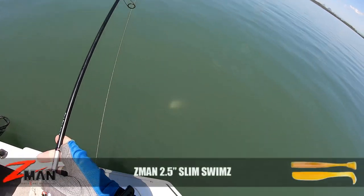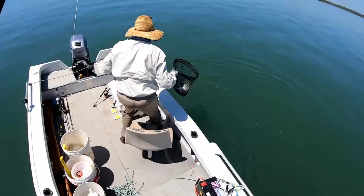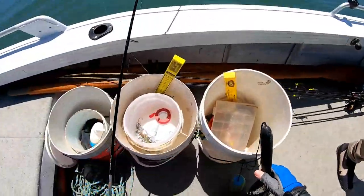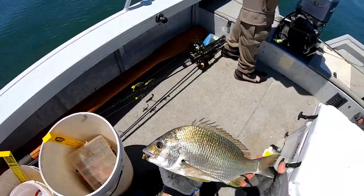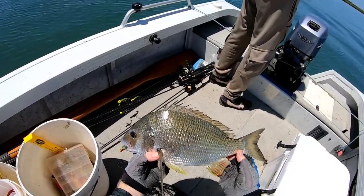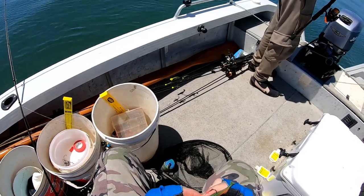He's a solid fish. Have a look at that thing. He's a good brim, mate. He's a clunker. That was excellent — I watched him whack it in. That is an absolute cracker Brimbo. 2.5 inch Slim Swims in motor oil colour, quarter ounce 1-0 Demons jig head. He actually followed it and had a crack at it. Important thing — don't rip it away from him. I dropped it back down to the bottom, and he came and nailed it again. Get a solid hook set on him. That's a beautiful brim.